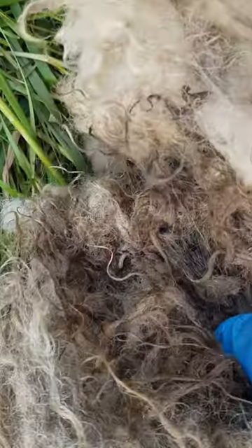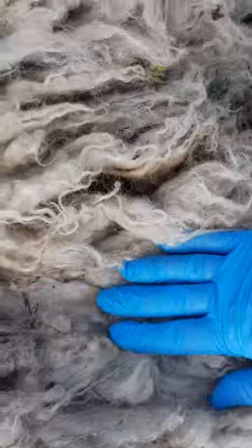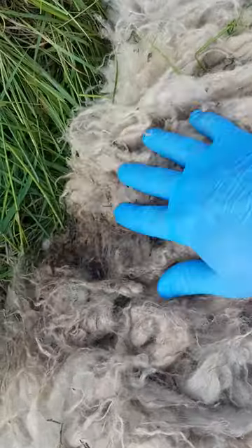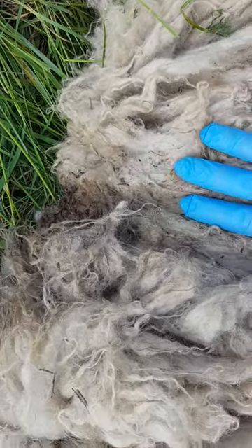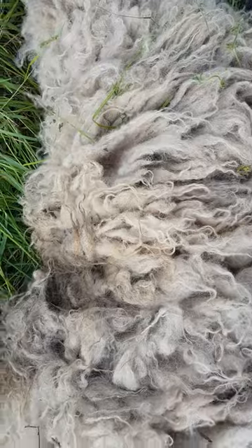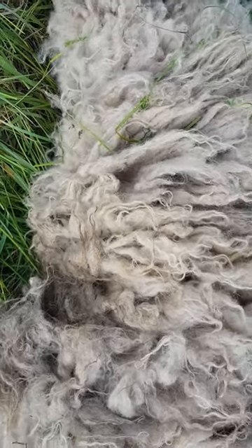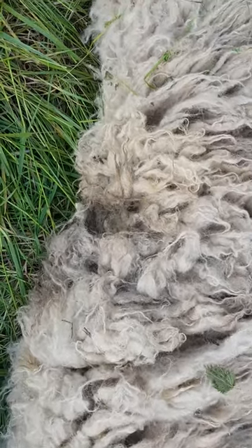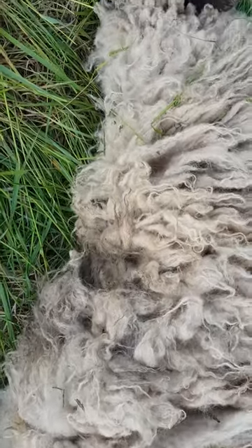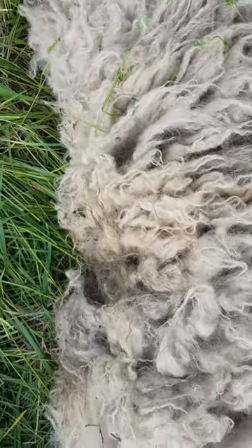I'm going to clip away the wool, add some spot-on insecticide which will kill the maggots, and then if there's any damage to the skin I'll spray that with purple spray. I'll take the tag number and keep an eye on it — I'll be able to tell which sheep it is because there'll be a big bit of wool missing. Hopefully I've caught it early enough that there isn't too much damage, so I'm going to get on and sort this out.